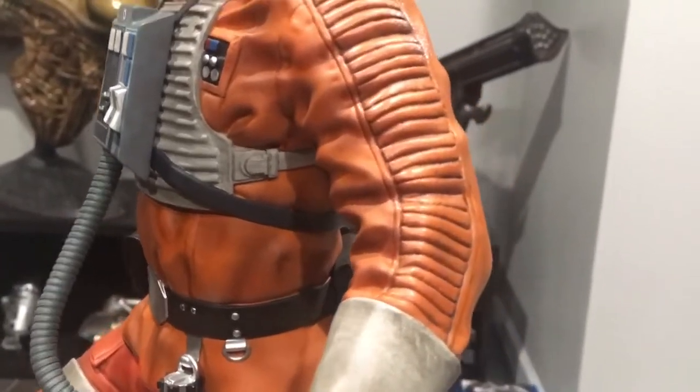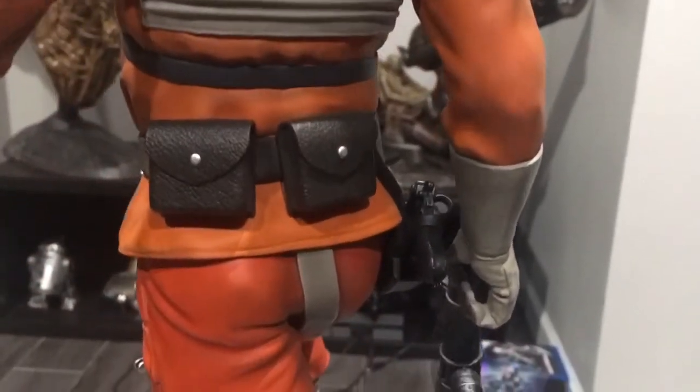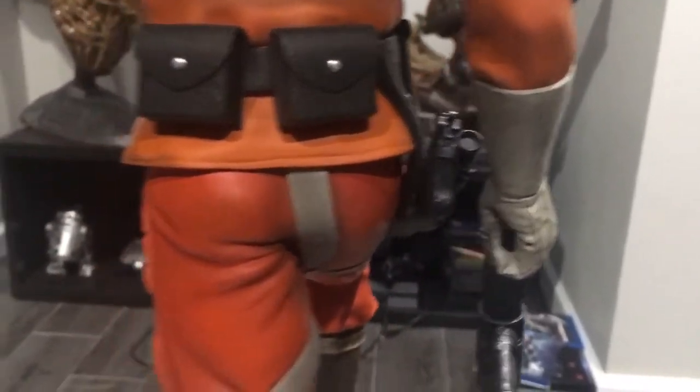That's it guys — this is the piece, 100%. I've got no complaints at all. I love it.